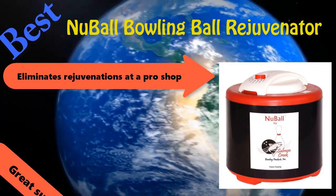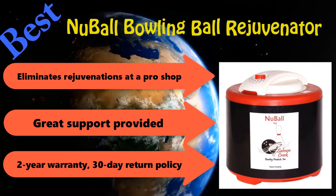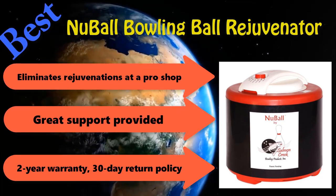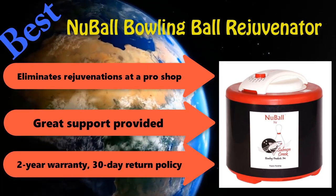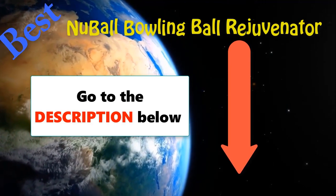Eliminates rejuvenations at a pro shop, often $25. Great support provided by original manufacturer, 2-year warranty, 30-day return policy. Go to the link in the description below for details with price.